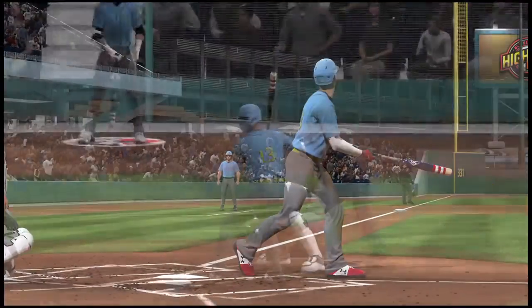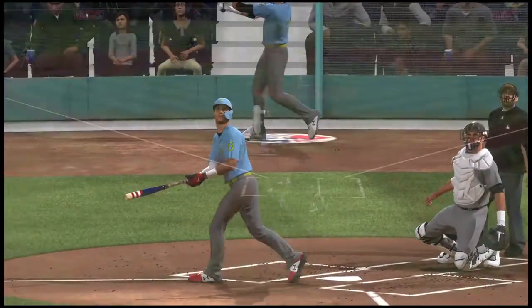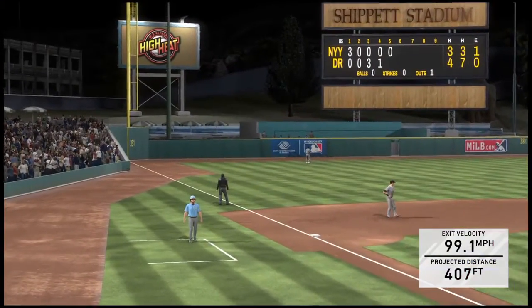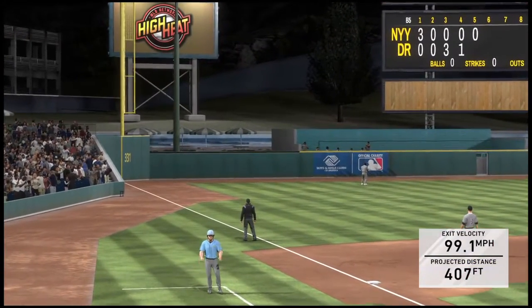Man, this has been a rough one for this guy so far. That's the third homer he's allowed today. He better start keeping the ball down in the strike zone, or that total might continue to run.